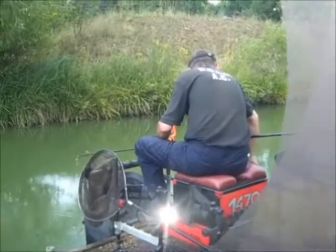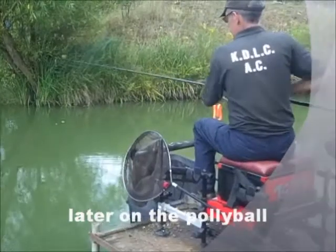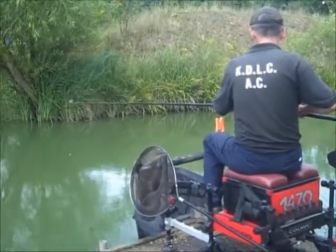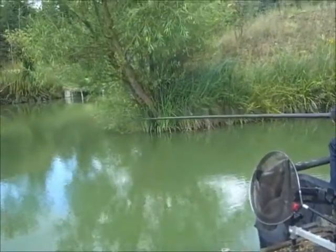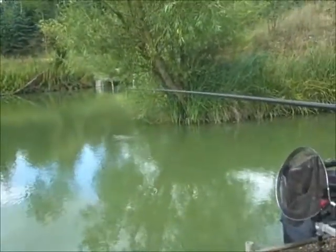Alright, this is Martin Bainham. He has been fishing at Tunnel Barn Farm and he has been doing extremely well — getting nonstop fish using the poly ball. And now he's just shipping out right this second, and hopefully he's going to show you what he can do.